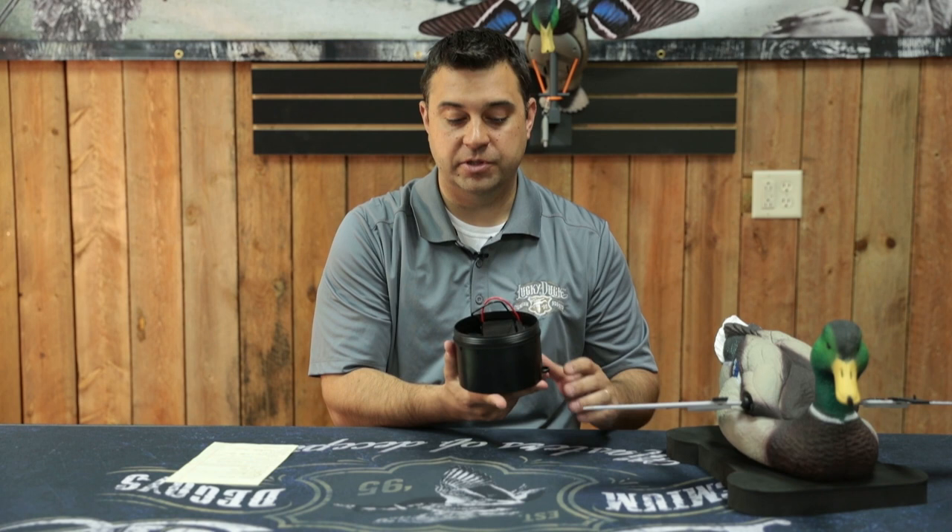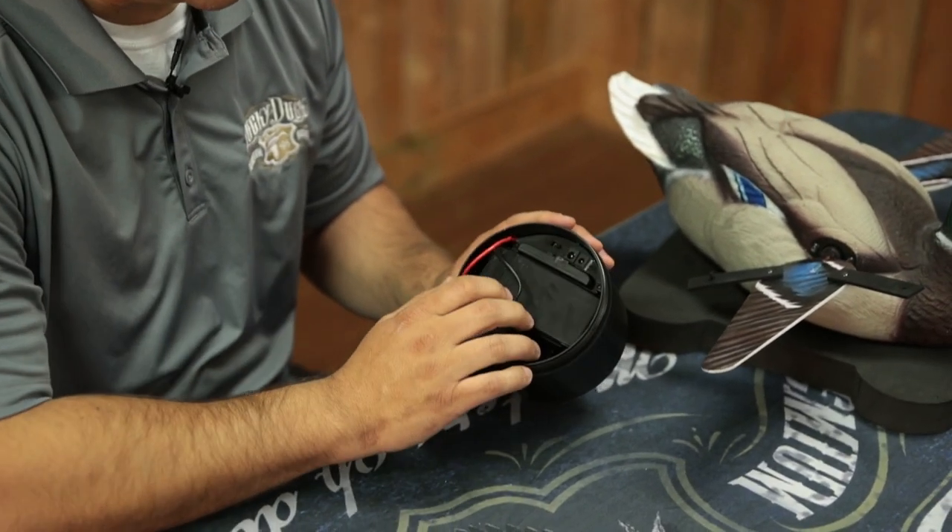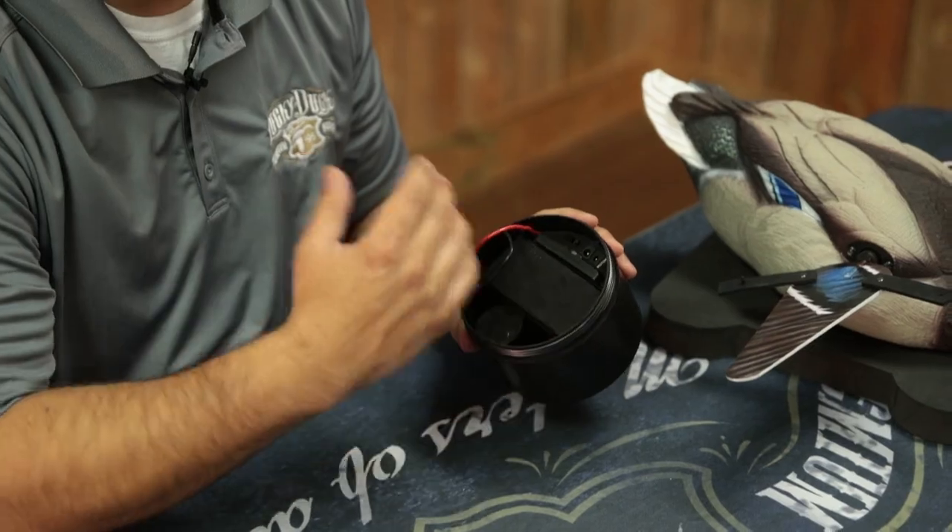All of our Splashers and Dabblers include a water sensor switch, so the only way this thing will turn on is if it's in the water. We have it right now set on constant on mode where it'll run consistently.